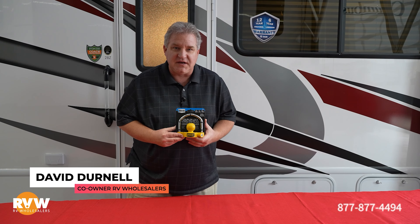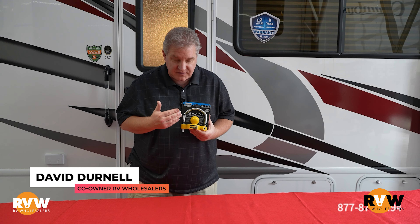Hey guys, David with RV Wholesalers back for another one of our RV Parts Showcases. Today, we want to talk about the coupler lock.